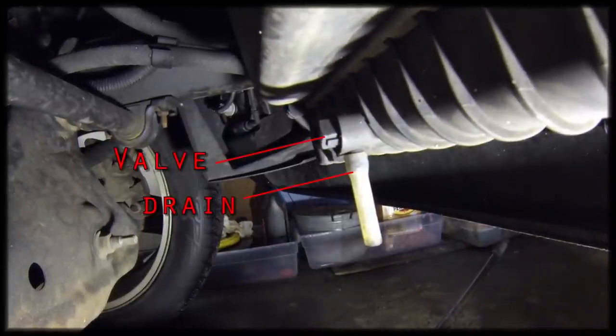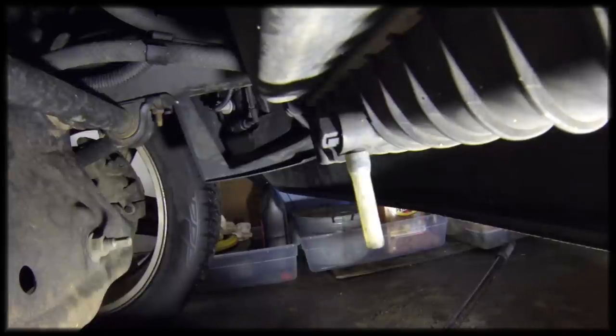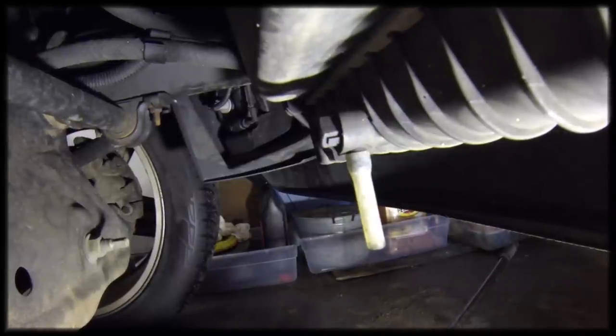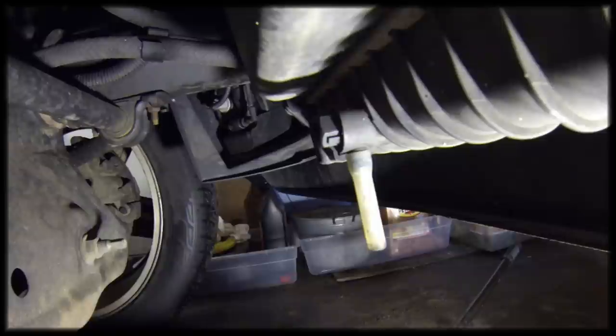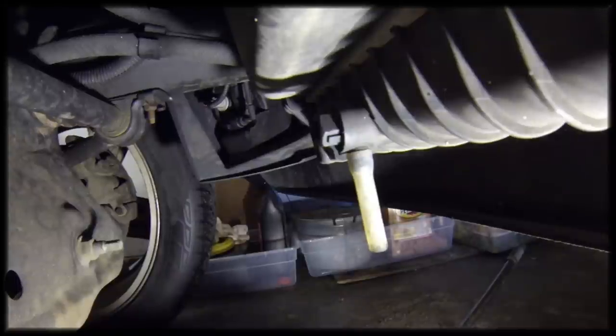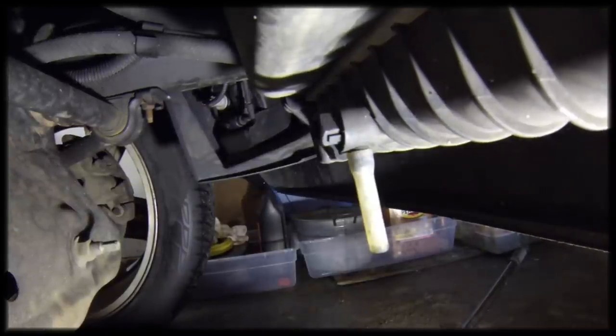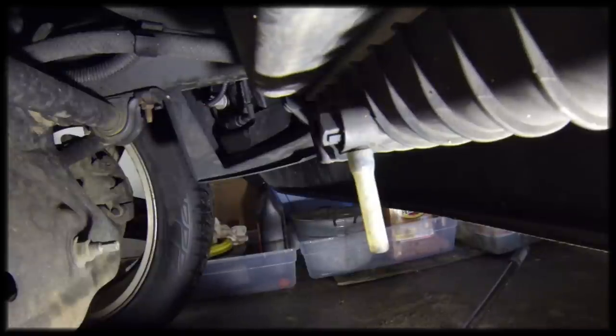One thing I'll mention: the service manual actually recommends draining the engine block as well. There are a couple of engine block drain plugs. I'm not going to be doing that — I fear they're probably seized in there. I just don't want to mess with that. I'm just going to change as much of the coolant as I possibly can and go from there.